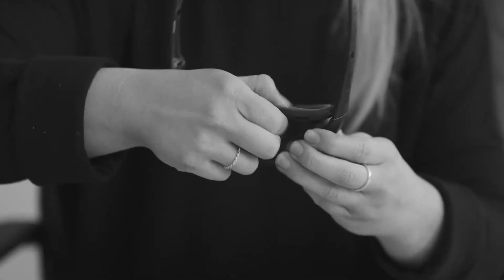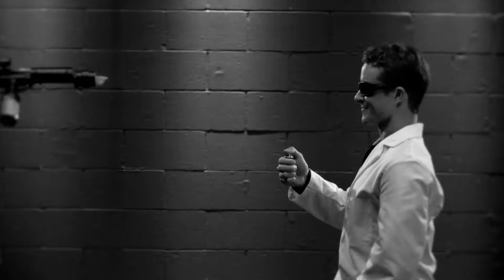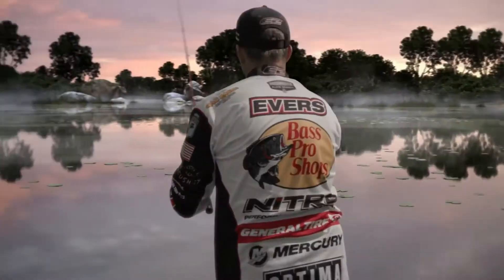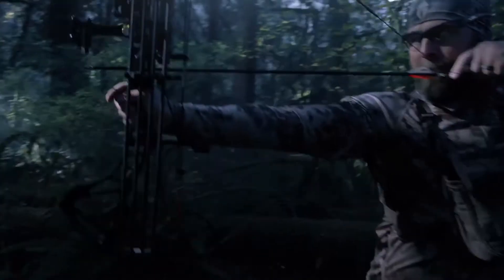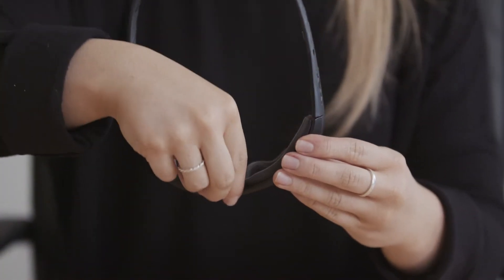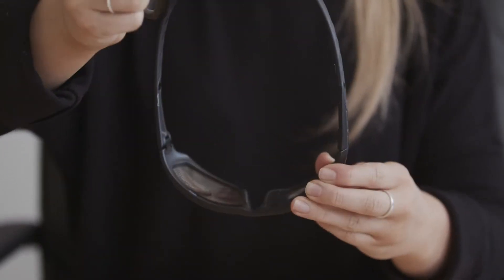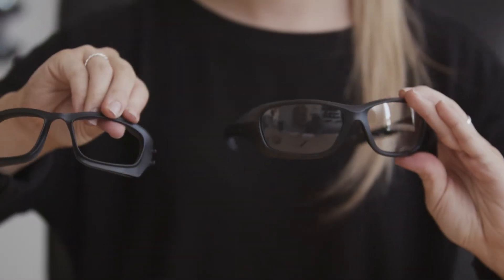Adding and removing a facial cavity seal is easy, and today we're going to show you how to do it. Removing your facial cavity seal is accomplished by simply pulling off the cavity seal starting on one side of the frame and working your way to the other.